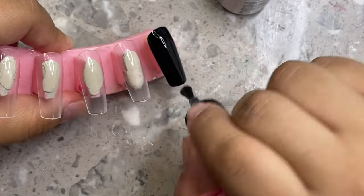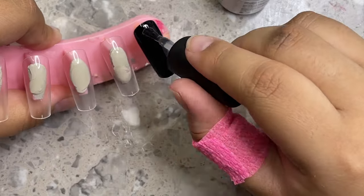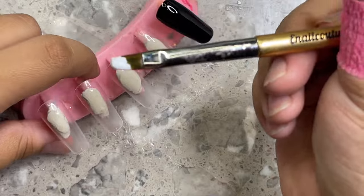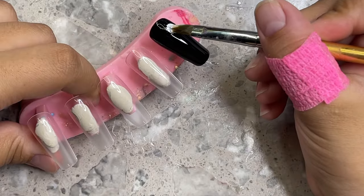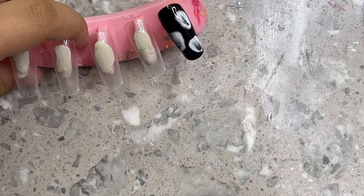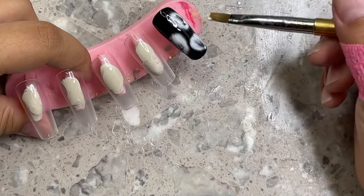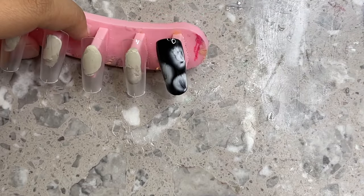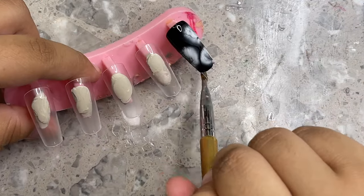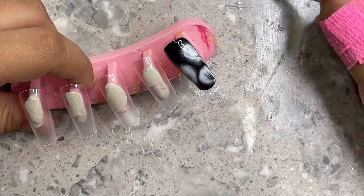I'm also using Nails by Dev's blooming gel and applying one thin coat on the nail. The black was already cured, and once your blooming gel is on, you are not going to cure it. Then grab the rounded brush, put some white gel polish on it — just a little glob — and make little ghosts by putting your brush down and dragging it really quick. This is the easiest way to create a cute ghost nail with blooming gel.